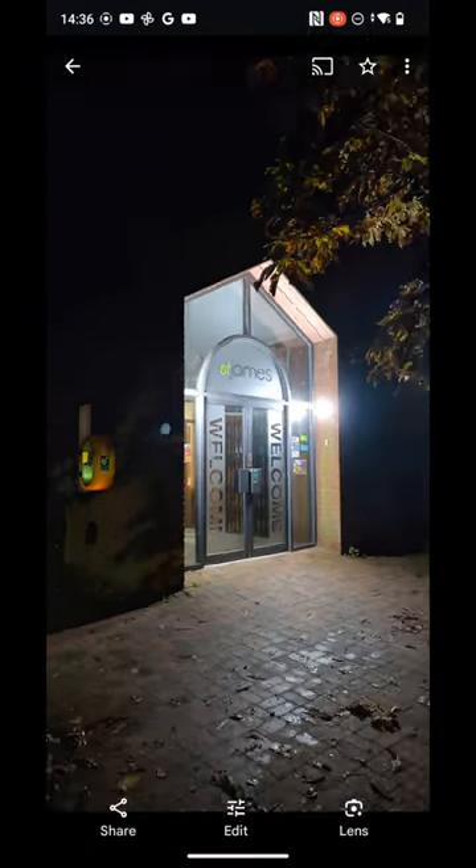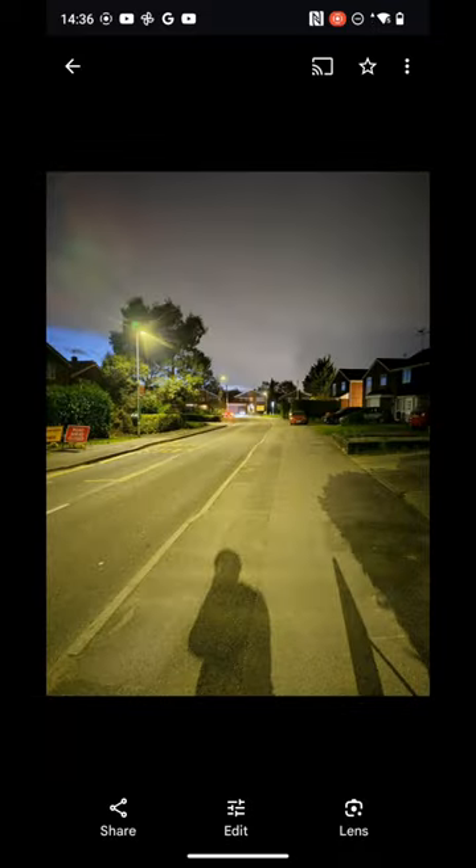Low light — pretty darn good, but obviously not flagship level. Now this isn't at the dead of night, and yet it's turned completely into day with the night sight mode. It's interesting.